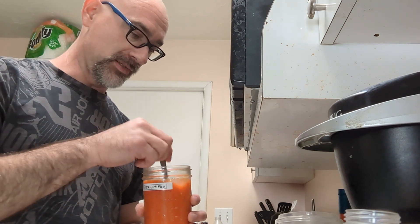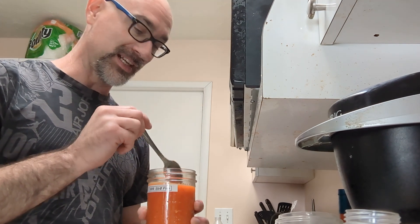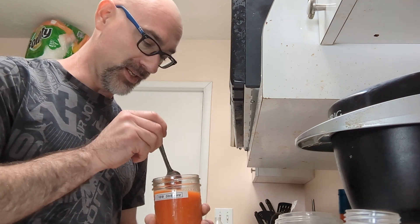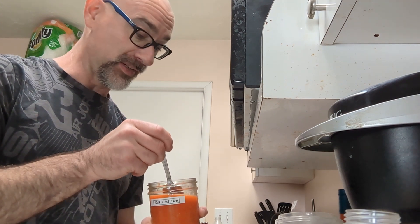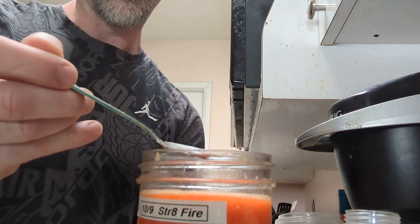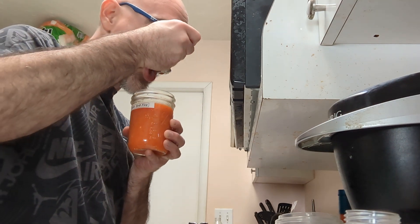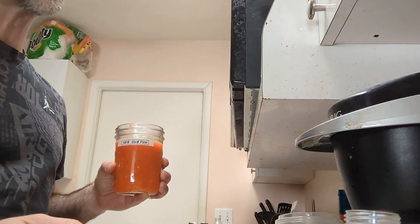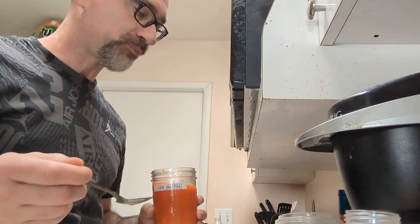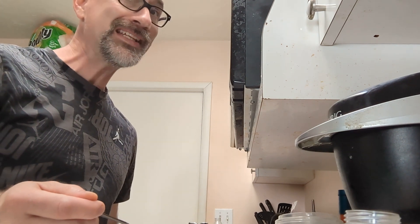I realize when I do these videos like this, I don't always specify that I'm getting new utensils, and I share these things with people. Rest assured, I grabbed a new spoon here. It won't take very little - let's see what we got. I can't even tip it to show you or it'll fall off, but it's very little. That's pretty hot.